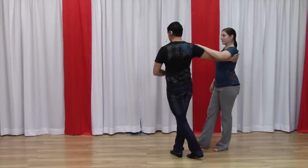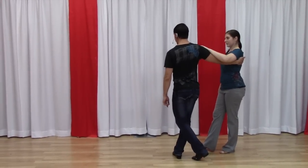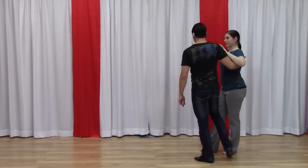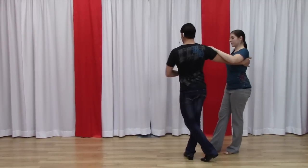Catching her weight with me connected away from her. Our spacing allowed me to step across in front. But guys, you're looking for that spot — wherever this connection is, it might be together or it might be slightly in front. Just depends on that spacing.